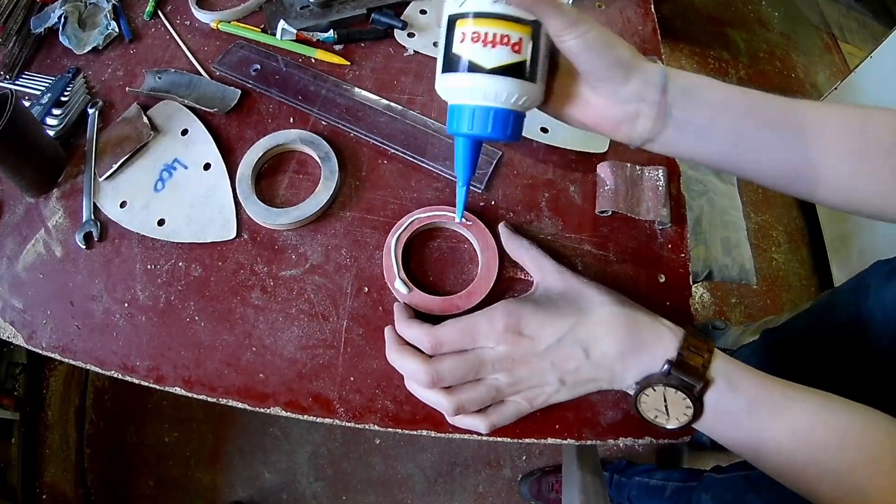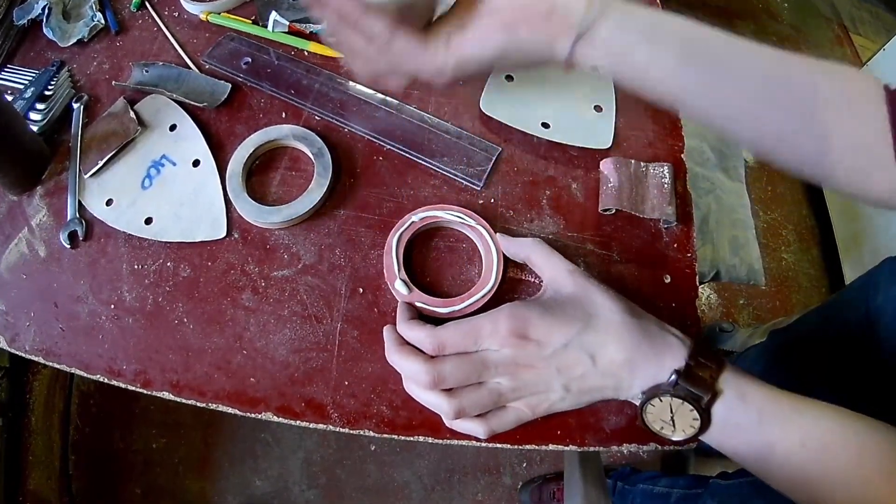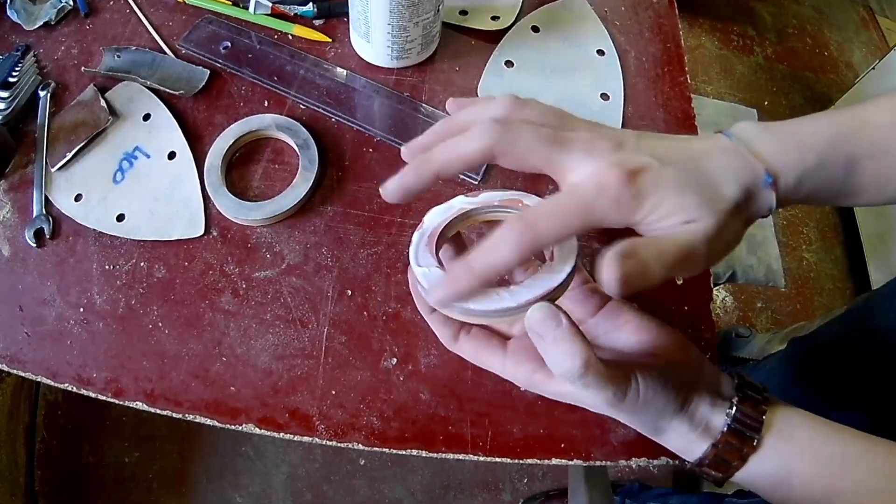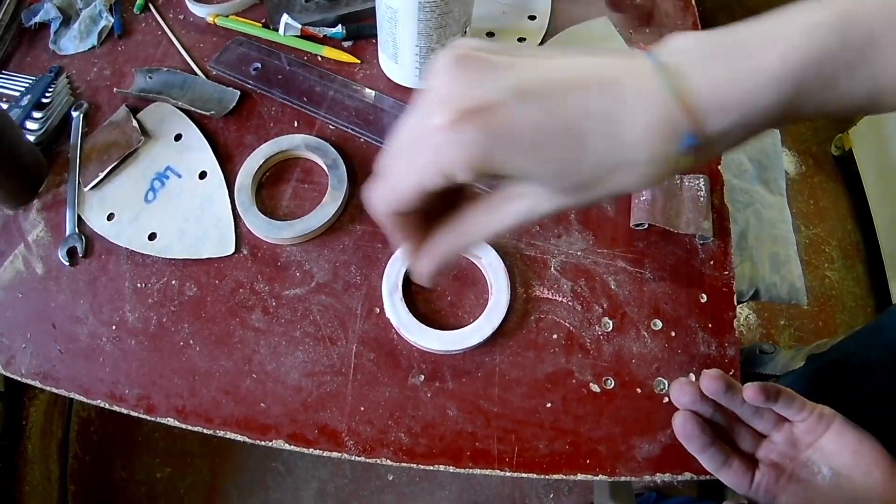I'm gluing two rings together at a time. I'm using some salt so it won't slip. It's easier to align the inside correctly than the outside.